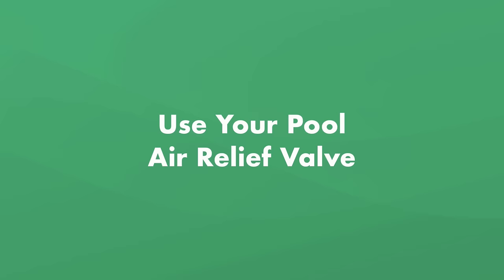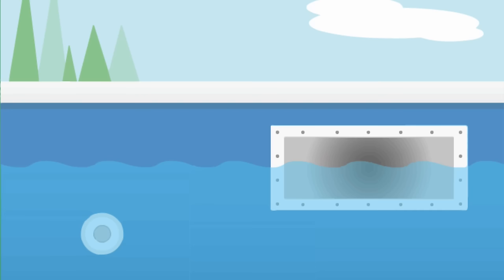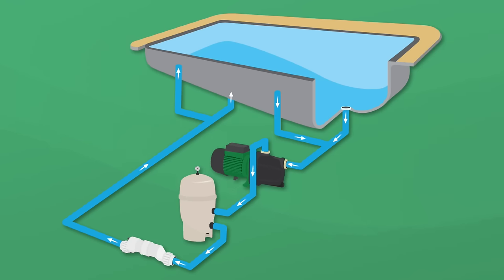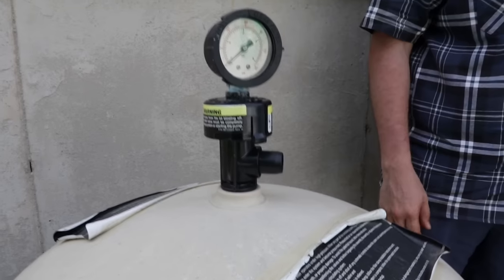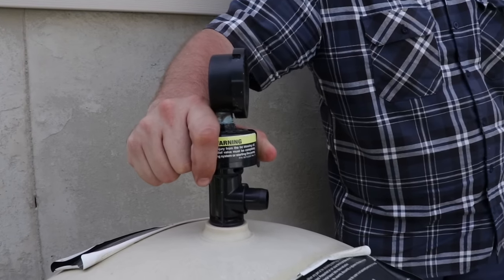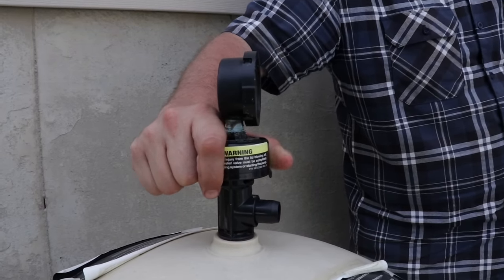Another way to fix high pool filter pressure is your pool air relief valve. Air in your pool circulation system can cause high pressure. This could happen if your pool's water level is too low and it's sucking in air — your water level should be right about the midpoint of your skimmer. Air can also get in the system if you turn the pool off and then on again, say for vacation or to clean it. When water begins to flow through the system, it pushes any air back up through the system. Left too long, air can damage your equipment, especially the pump, which must contain water to function properly. The air relief valve can help manually release air from the system and bring the pressure back down. This valve is usually a tiny handle near the filter pressure gauge or the top of your filter.